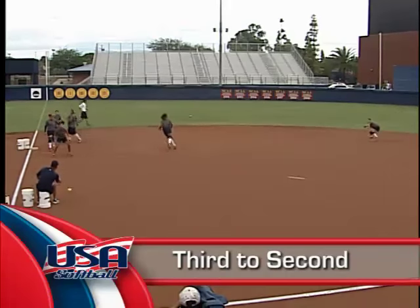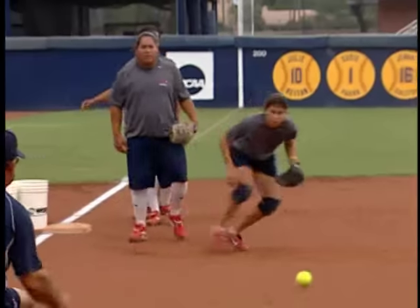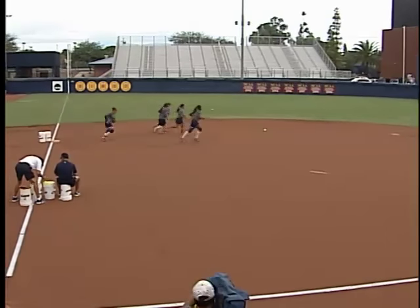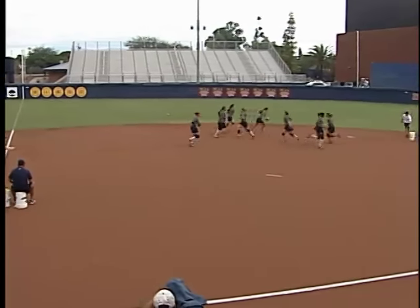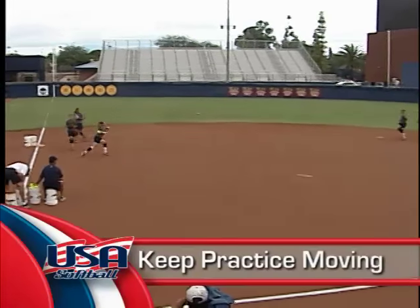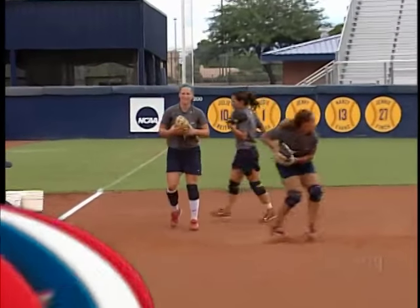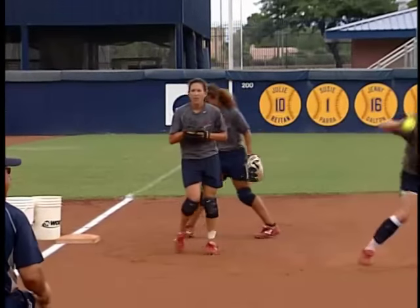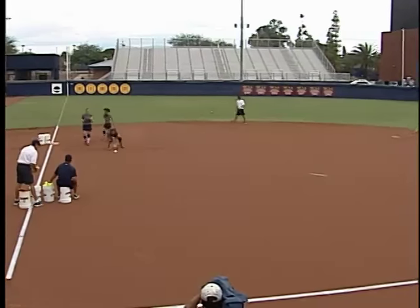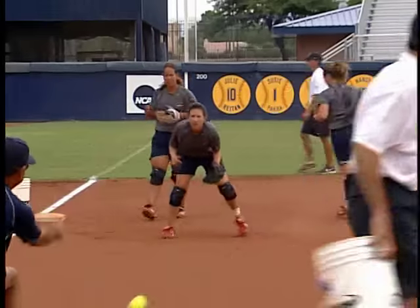Another thing that I like to do is put all of our infielders at various positions. What we're doing right now is just working on quick feet, making good throws, and receiving the ball. As you can see, we try to make sure that we're keeping practice moving and getting a lot done in a short period of time. Here we're fielding ground balls, working on getting that right foot down quick, making a strong accurate throw. And then on the other end, they're working on receiving the throw, making sure that they're getting their body in a good athletic position with their thumbs up, prepared to catch the ball no matter where it's thrown.